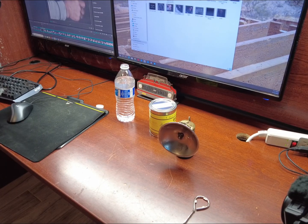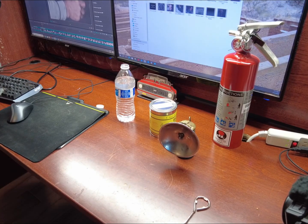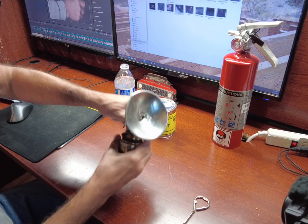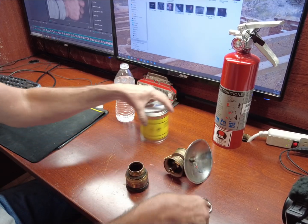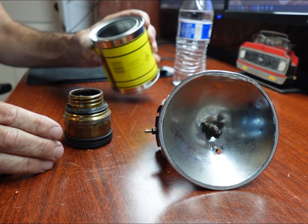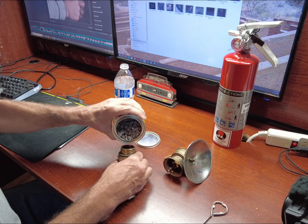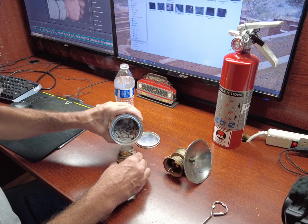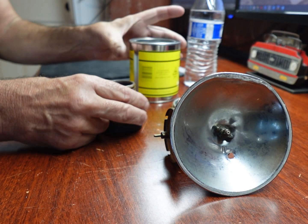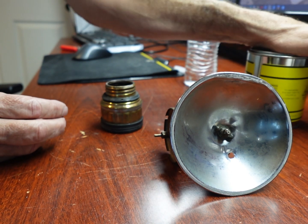All right, let's do this. That smells familiar.